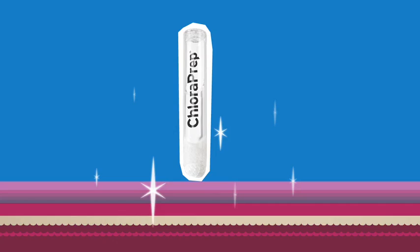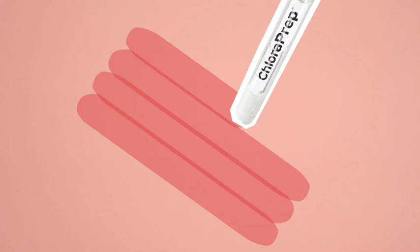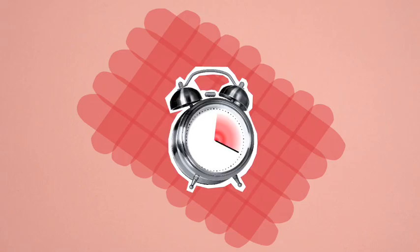Prepping the skin is also pretty simple. The applicator is pinched once, applied using a back-and-forth, side-to-side technique, gently working the solution in for thirty seconds, and then left to dry fully to help prevent infection.